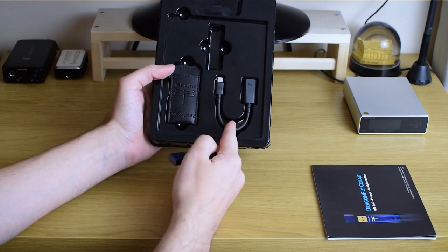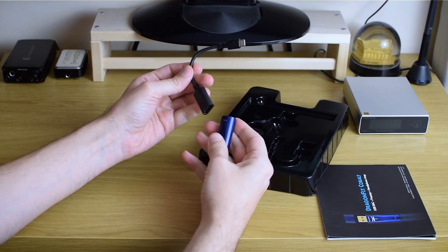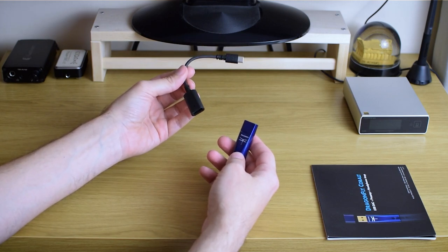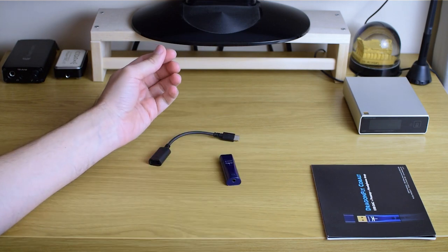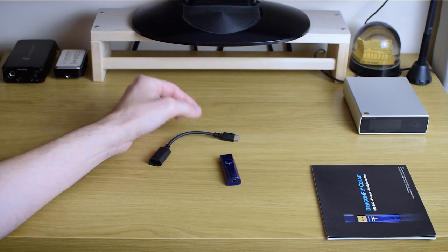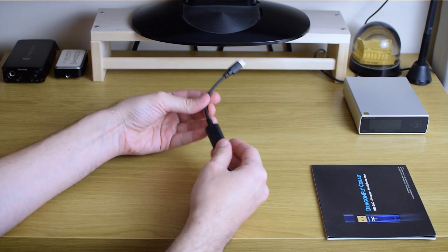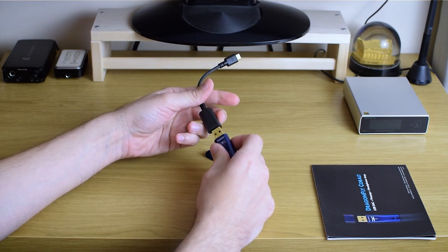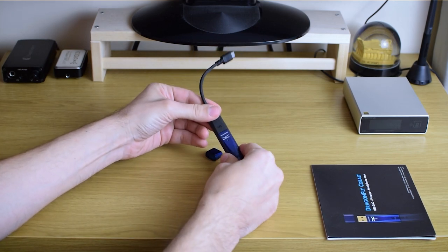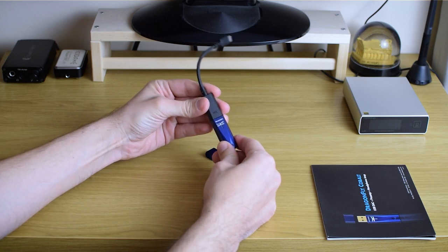Inside, you have the DragonFly itself, then the carrying pouch — it looks like leather — and the Dragon Tail, which is actually a USB extension needed to hook it up to your phone. That's a welcome addition because in earlier or cheaper versions you would have to buy this attachment yourself. With DragonFly Black, for example, I was just using some cheap USB adapter, but here they provide their own made by AudioQuest with a supposedly quality cable. In terms of ergonomics it fits very snugly, so there's no chance you accidentally rip it off.